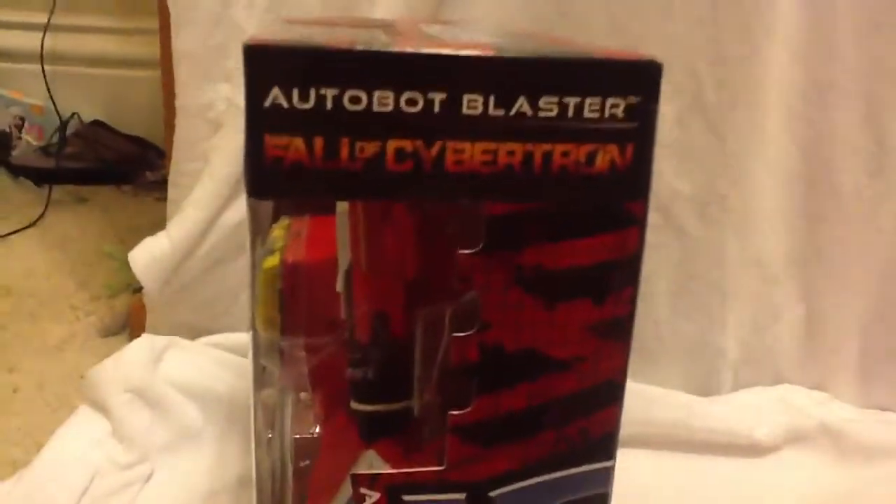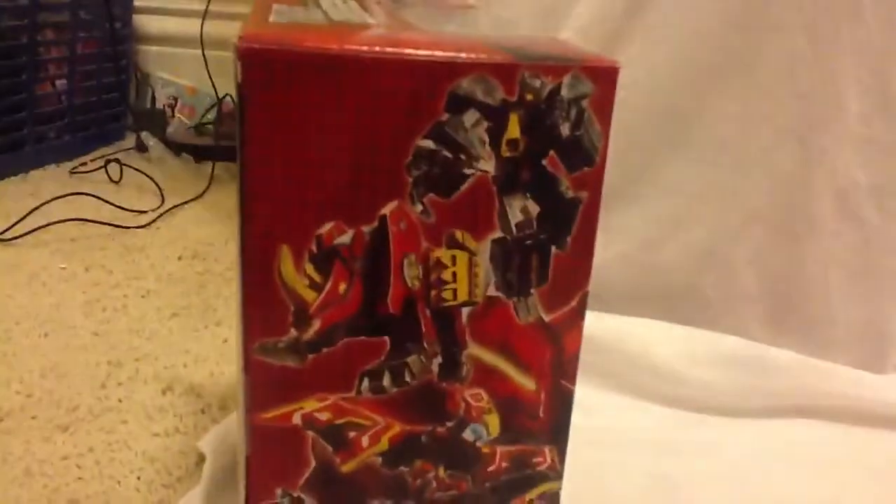Steeljaw included, really cool. If you look on the side, it says Autobot Blaster, Fall of Cybertron, Autobot Symbol. Series 1, number 4. I think this is the last one of Series 1, but I'm not positive. And on the other side you've got all of his cassette guys — they all look really awesome.